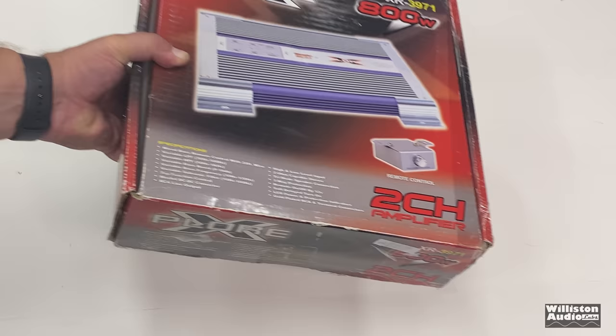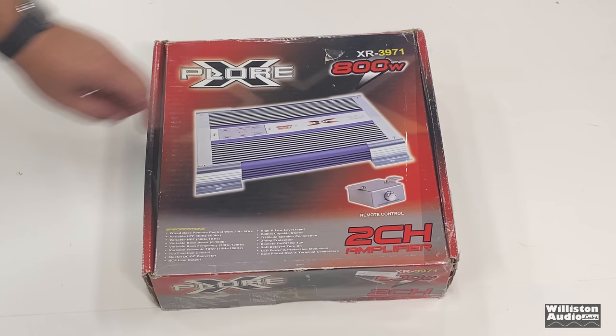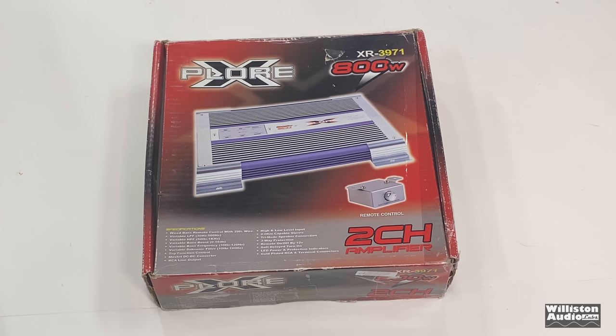So what we got here today, check it out — something that you would see at any flea market in the United States most likely. This is an Xplor, obviously trying to knock off Sony Xplode. 800 watt XR3971, has a remote control, two channel amplifier, 800 watts. Let's open it up and see what's inside. This is brand new.